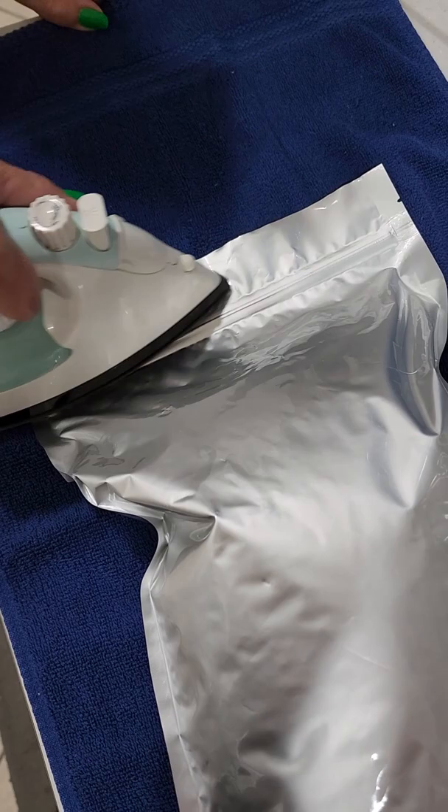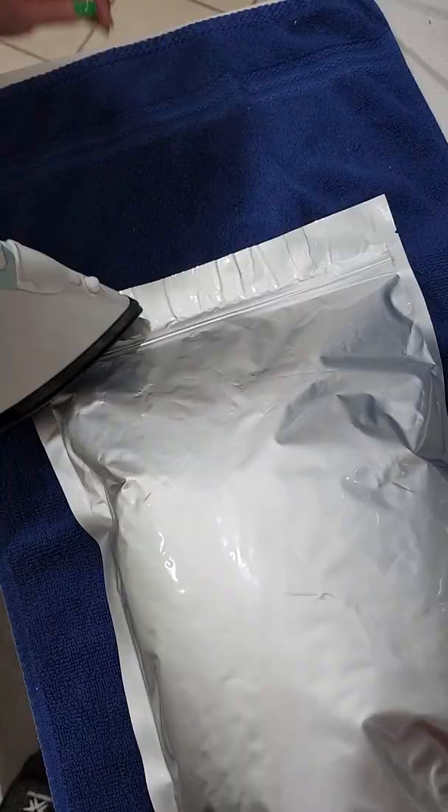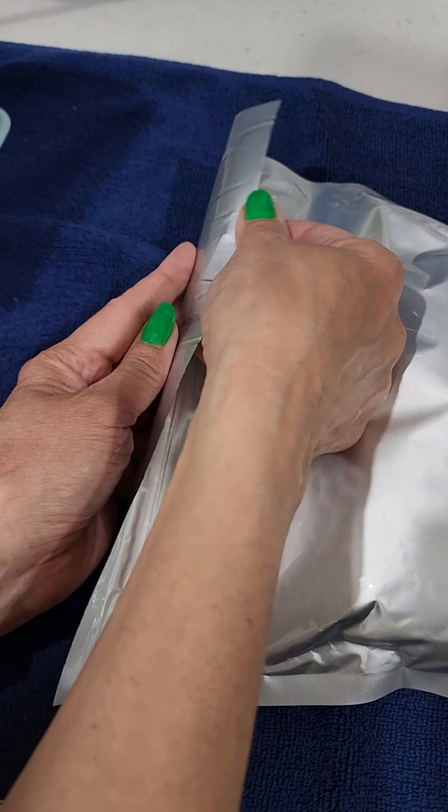Now we're going to start ironing it. Lay it flat and iron it over a couple times. It's okay if we have a little bit of ripples. Turn it over and iron the other side. Go over it a couple times and make sure it's completely sealed. Don't forget to check.